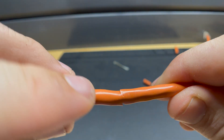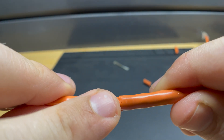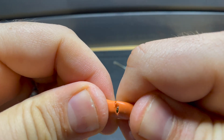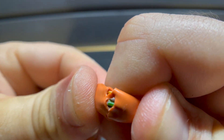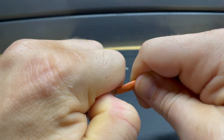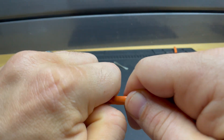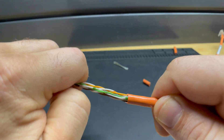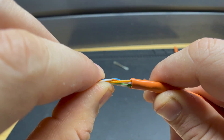When I say score — here's what I mean. You can see I've nicked just the jacket, and then I pull it back and start to spread it out, getting it to the point where you can just wiggle that jacket off. That's the best way to do it without necessarily having a rip cord.